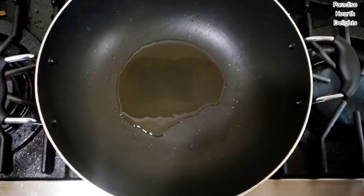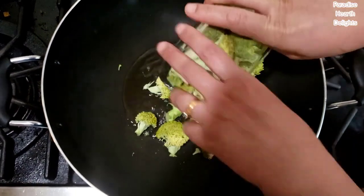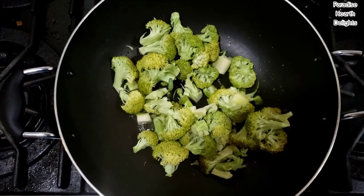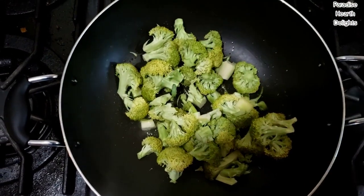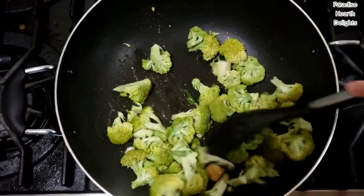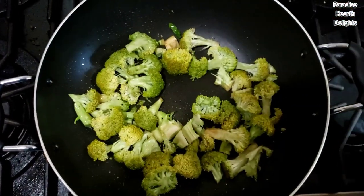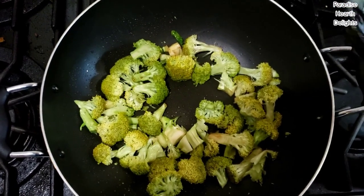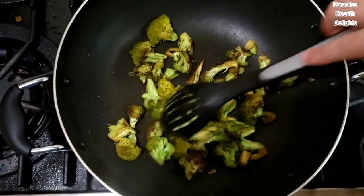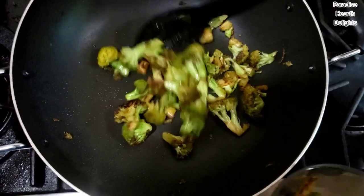I have a wok with a little oil heating on medium to high flame — you want it nice and hot. I'm going to start by sautéing my broccoli, adding a little of the sauce mixture we set aside. I'm going to get this sautéing and half cooked for about 3-4 minutes and then set it aside. My broccoli is nicely charred — this is how I like it, but you can choose to stop earlier. I'm going to take it out and set it aside and start cooking our beef.